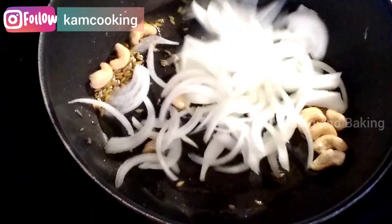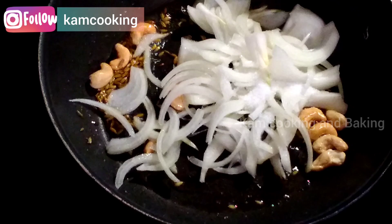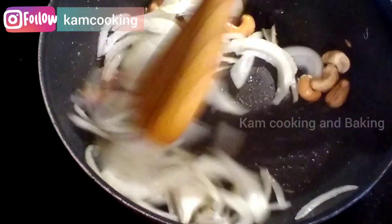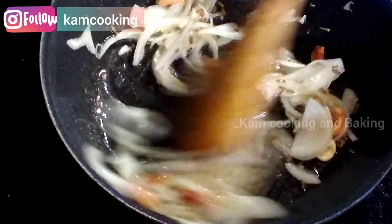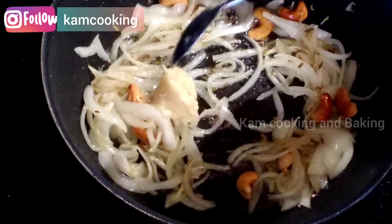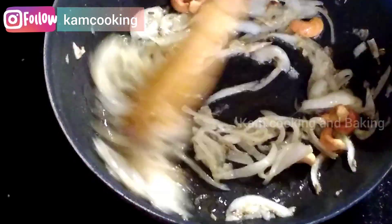Next, add half an onion sliced and salt to taste, and sauté them till the onion becomes transparent. Now add one teaspoon of ginger garlic paste and sauté for a minute till the raw smell goes off.